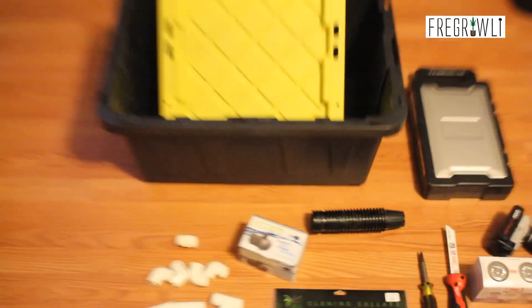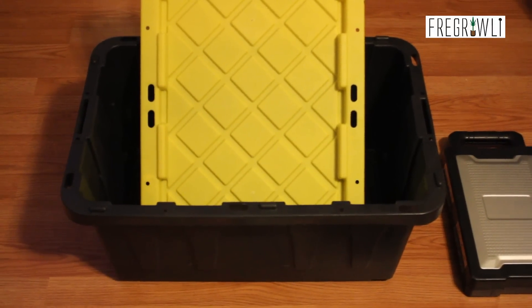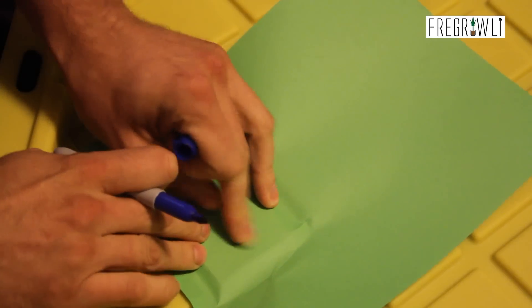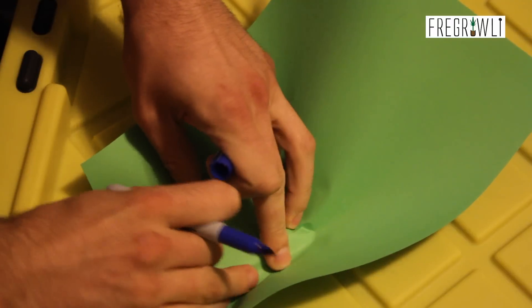You'll also need a PVC saw, electric drill, two-inch hole saw, and a handful of spray emitters. The PVC primer and glue is unnecessary — I didn't end up using it. A sleeve of two-inch net pots, and of course your tote from the local hardware store.